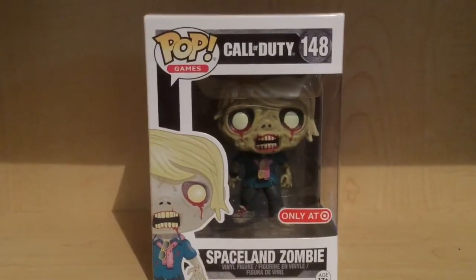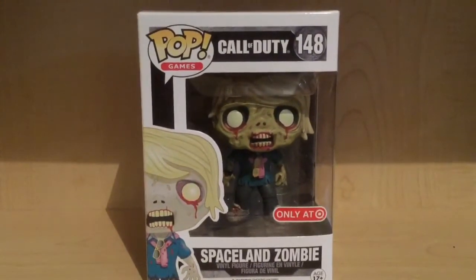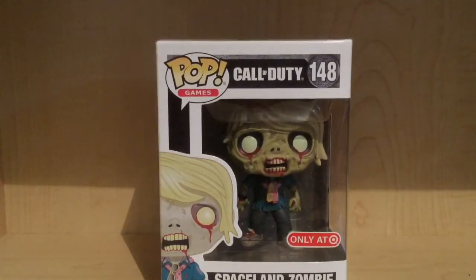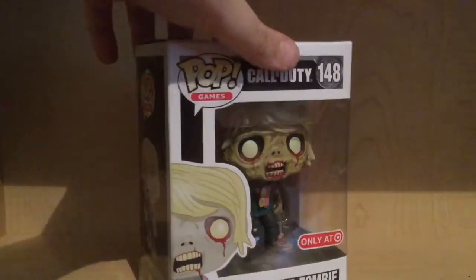Hey guys, today we're going to be taking a look at the Funko Pop Games Call of Duty Target Exclusive Spaceland Zombie. This is number 148 in the Pop Games line. This is also a Target Exclusive Pop, like I did with my last Funko Pop review, which was three months ago — that's a little long. I gotta start reviewing more Pops, which I do have enough to do.